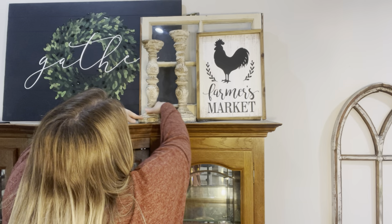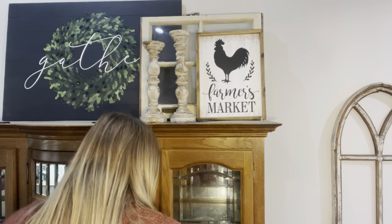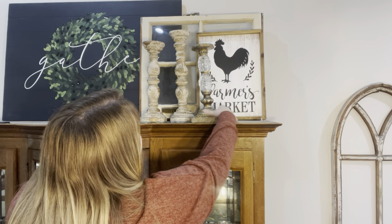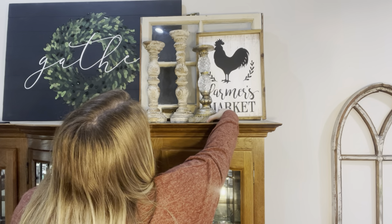The whitewashed candlesticks came from Hobby Lobby, and then this other one came from the thrift shop. It's one of my favorite candle holders — I love that it has a little bit of glam.